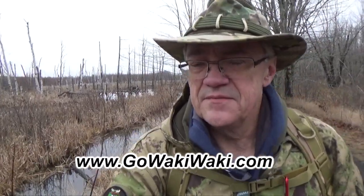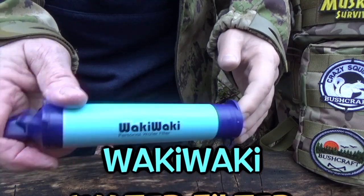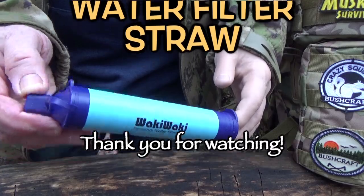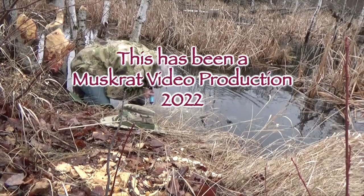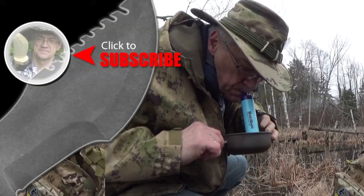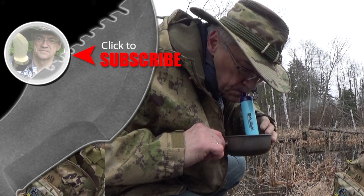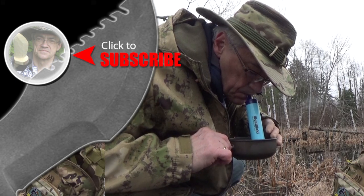Until next time, this is Muskrat Jim, signing out. For more Muskrat Survival videos, be sure to like, comment, share, and subscribe. And remember to click the bell to receive notifications of newly uploaded videos on this channel.